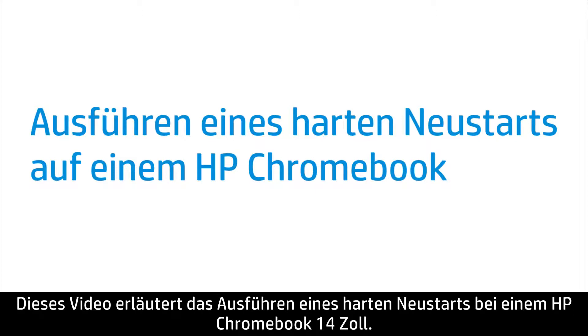This video shows how to perform a hard reboot on an HP Chromebook 14 inch.